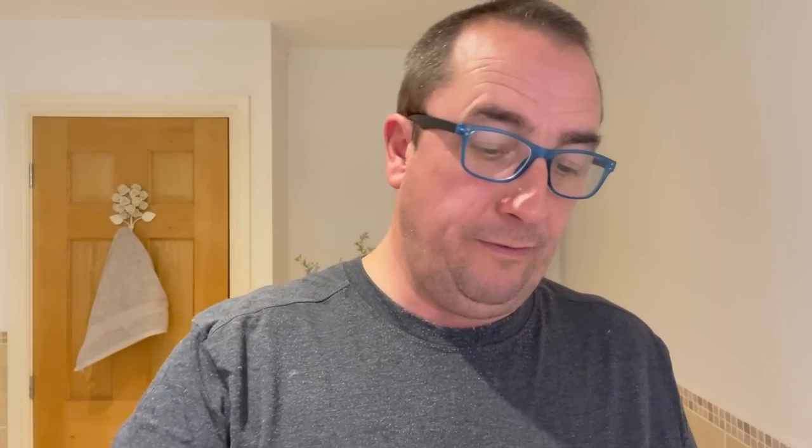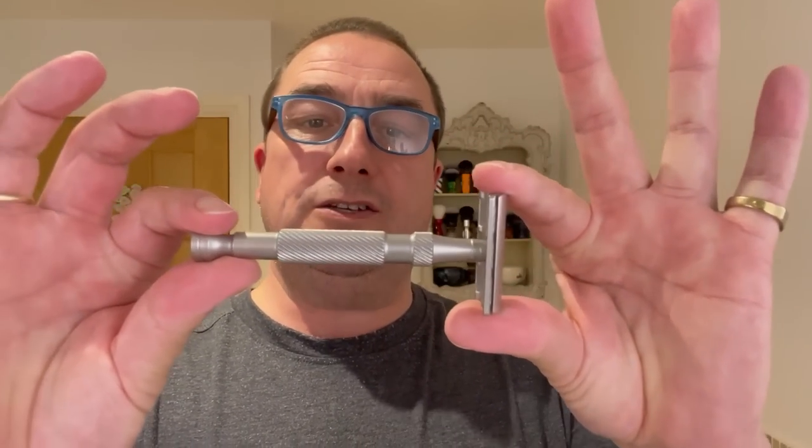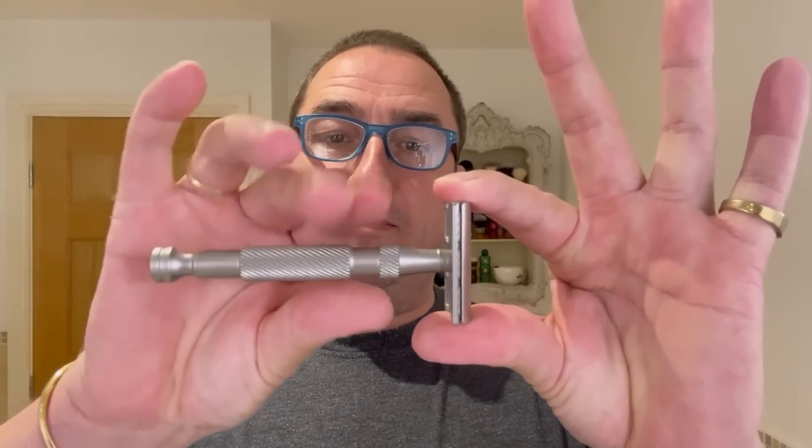We're using a razor that came in from West Coast Shaving. I've used this for a while — this is the Hyperion. It comes in a velvet pouch. Full stainless steel, and this tongue-and-groove just holds the razor up. Three-piece, non-adjustable, full stainless steel, spiral knurling where it matters for the grip.